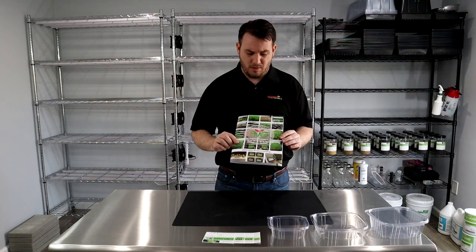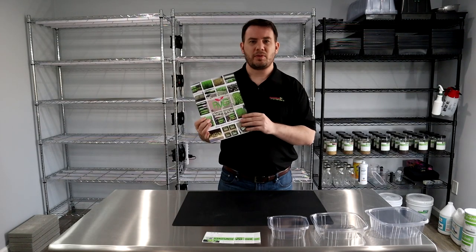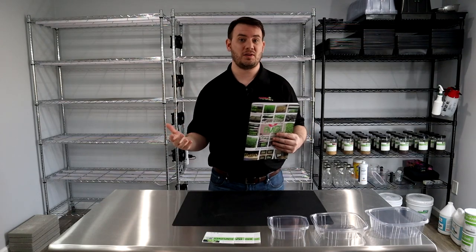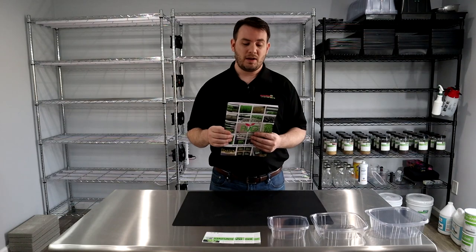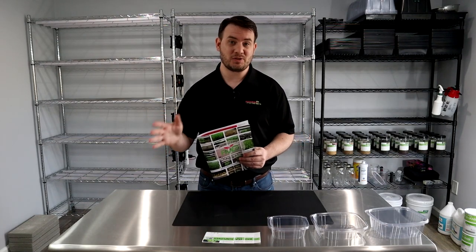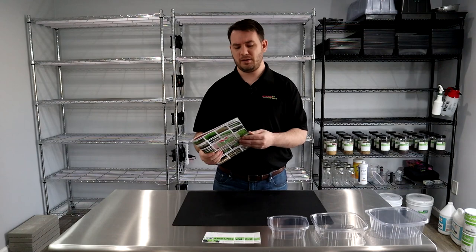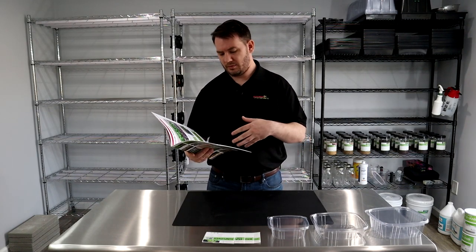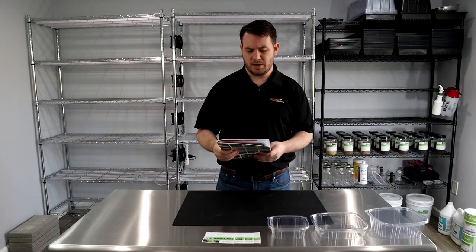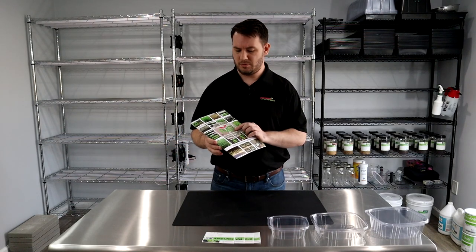We also have a product brochure that I personally created with the help of somebody I found on Fiverr. We'll go through the course of these videos on how to use Fiverr and how to hire somebody to help with your branding and materials. I put all the information I could into an Excel spreadsheet — how long it takes to grow microgreens, the taste, color, flavor, nutrients of each crop — and gave it to a designer along with pictures to create a product catalog.